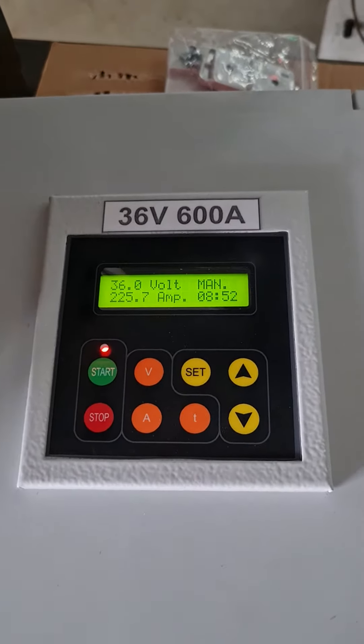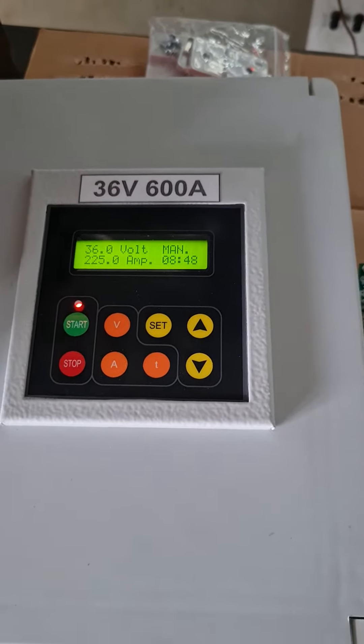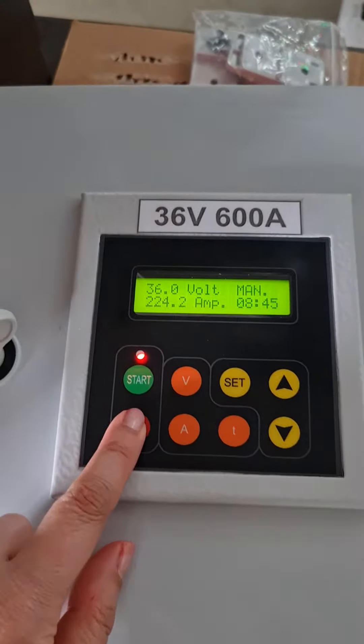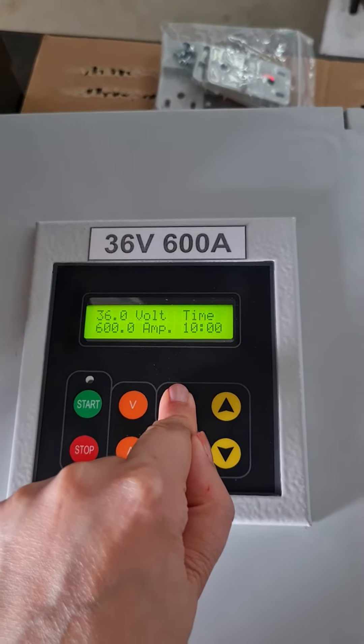Now the device is working. But if you want to change the device mode from manual to automatic, you need to stop the device first. Then you can click this button a little bit longer.